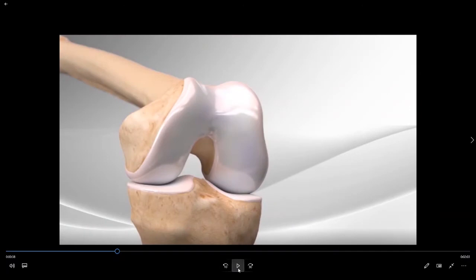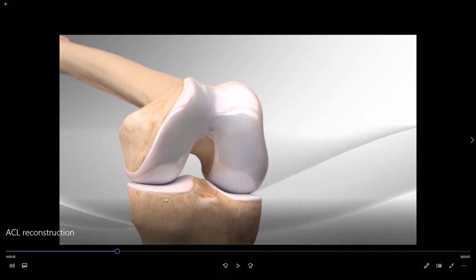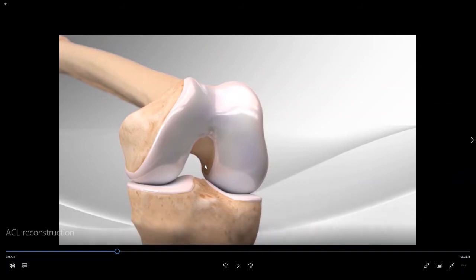Here is the left knee after the previous ACL tissue has been removed. The ACL would normally course from the inside part of the notch on the lateral or outside part of the knee, extending down to the tibia on the medial or inside part of the knee, crisscrossing from one side to the other — which is why we call it a cruciate ligament.